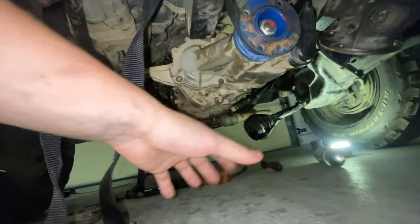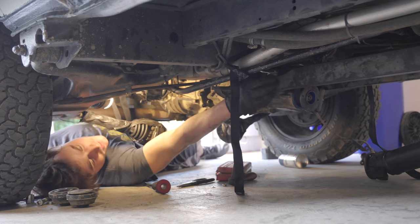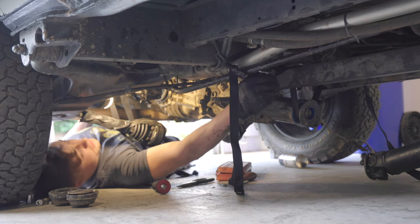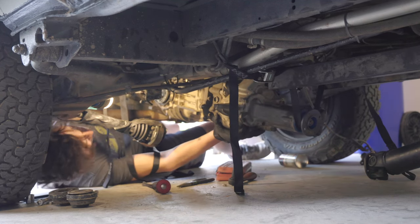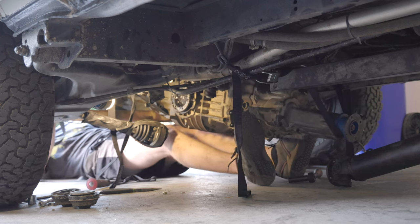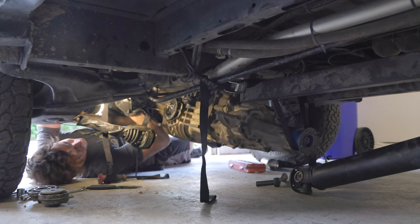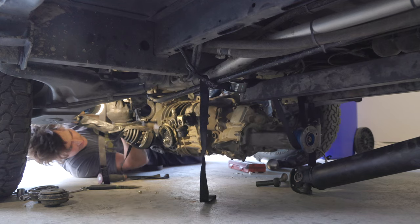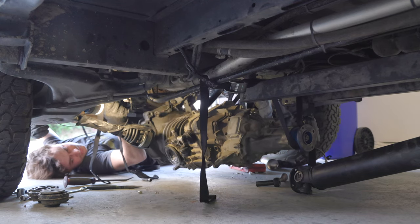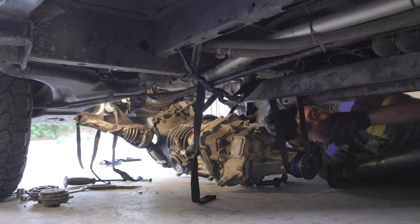I'm going to lower the transmission with these straps. I'll drop that some more and see if I can push this thing off. Oh - there we go! Look at that - floating transmission! Now I'm just going to lower it onto the ground. Boom - just like that, the transmission is out!